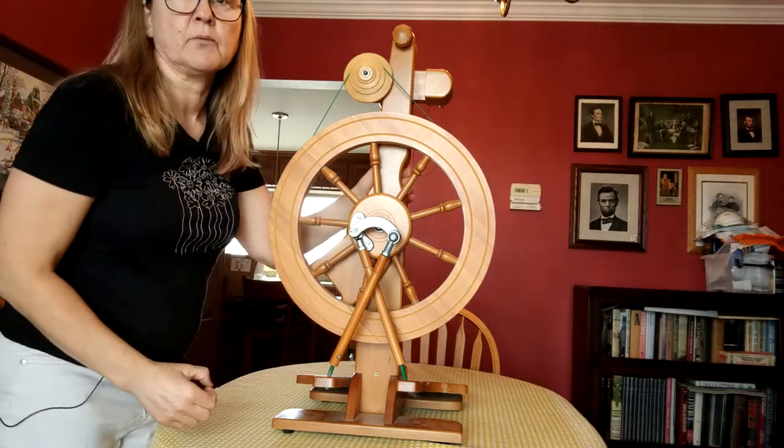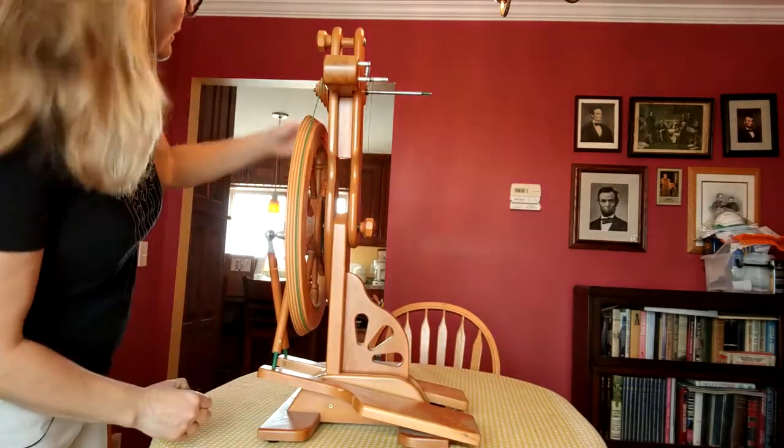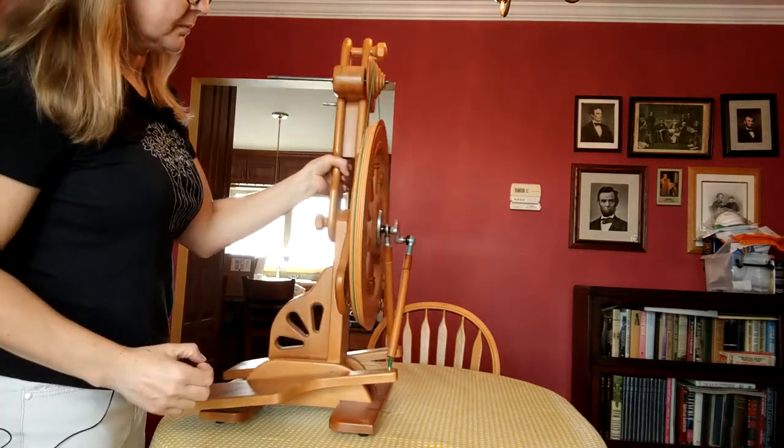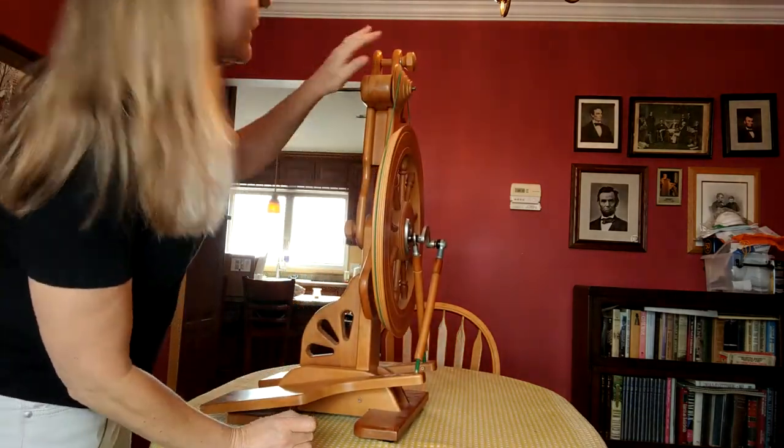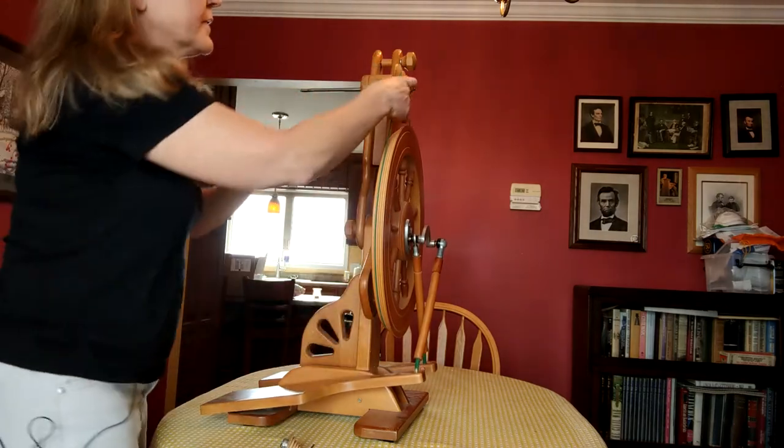So I'm going to flip the wheel around so you can see what I'm doing here. First I'm going to take off the drive band — that's important.